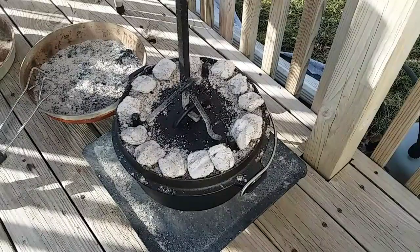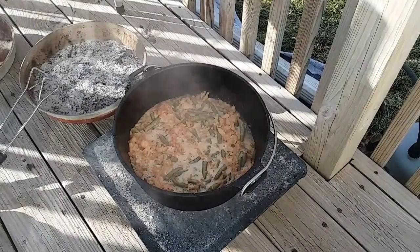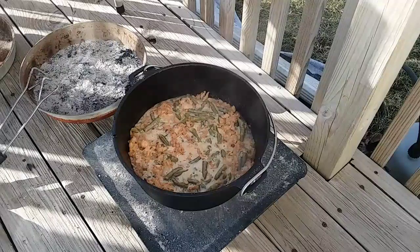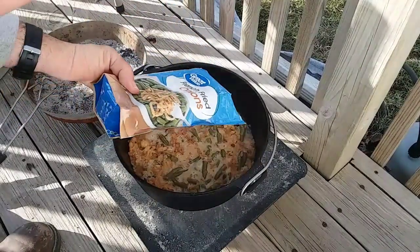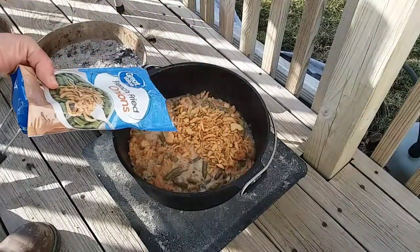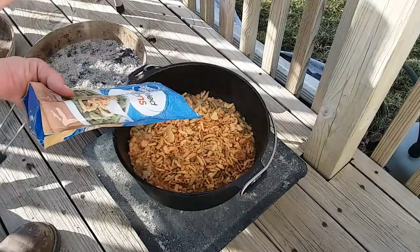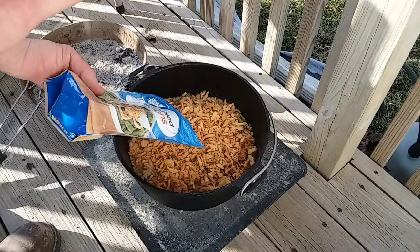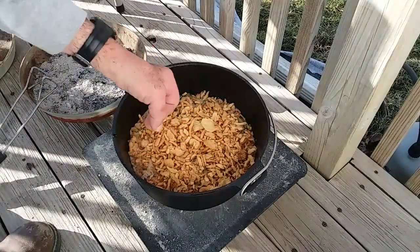This has been going for 30 minutes now — oh, it's bubbling up real good. I'm gonna take the other half of this bag and sprinkle it over the top, then give it five to seven minutes for everything to crisp up.